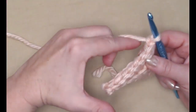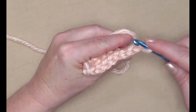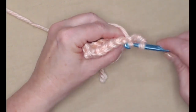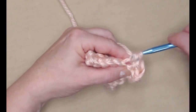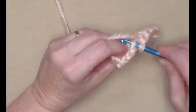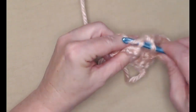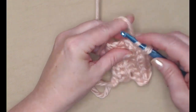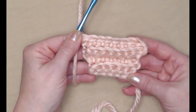Chain one and turn. On row four we're still stitching in the back loops — we're just going to stitch one single crochet in each of those eight stitches: one, two, three, four, five, six, seven, eight. So for row four we have eight single crochets stitching in the back loop only.